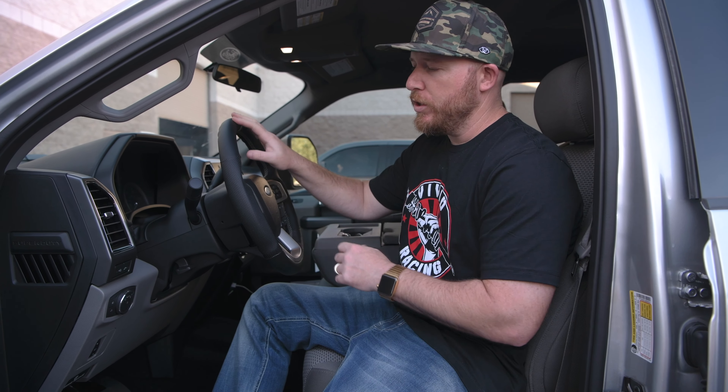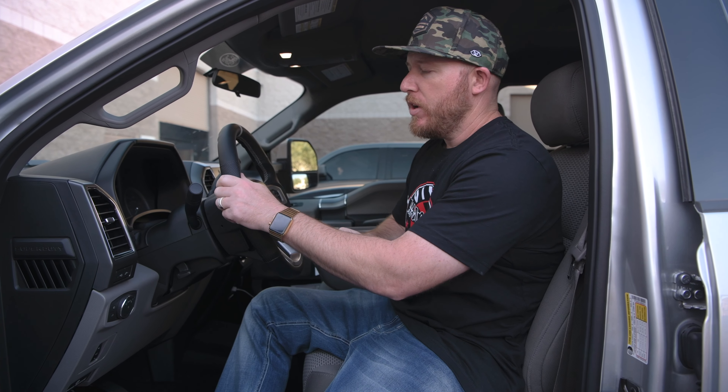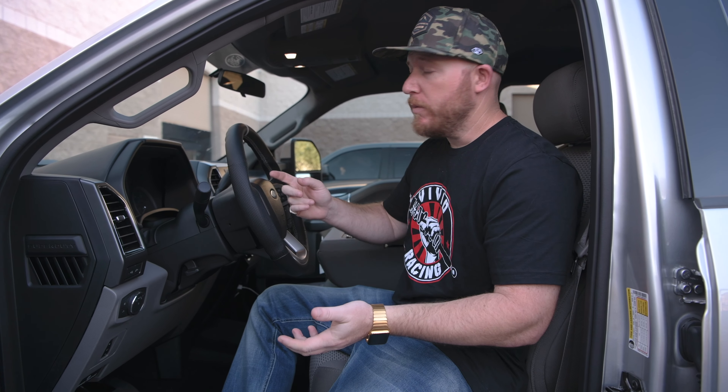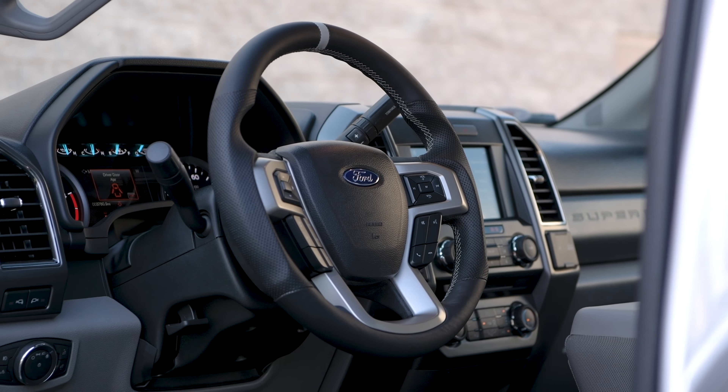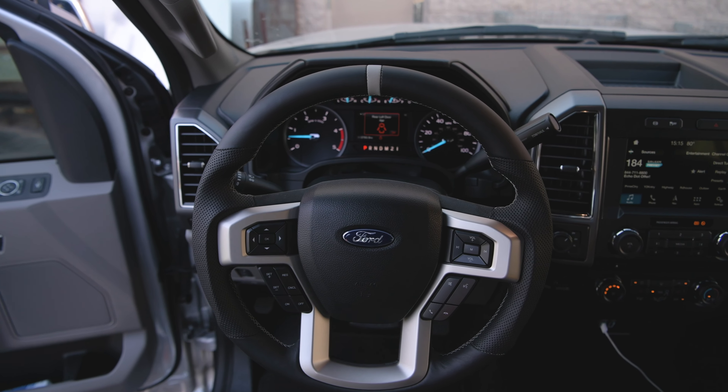We can actually do this material in any different combination — whether you want carbon fiber, wood grain, suede, perforated, non-perforated, 12 o'clock stripe or no 12 o'clock stripe. So you're getting a whole different steering wheel that really makes the driving experience much better.